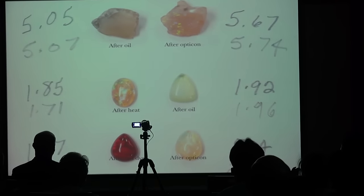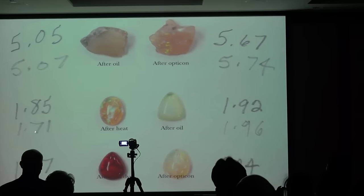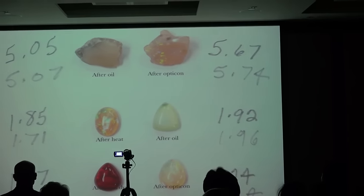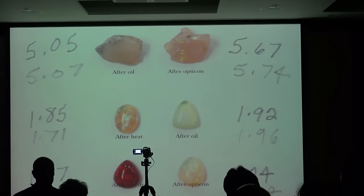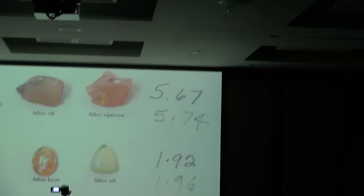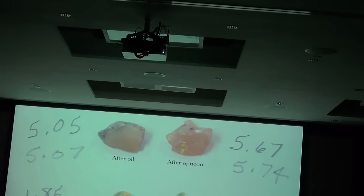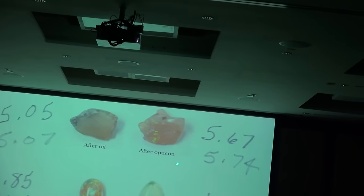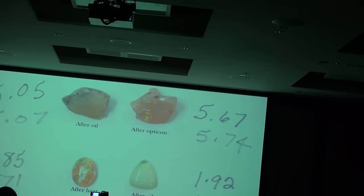You can see our weight differences here. There was a slight increase with one treatment, and a dramatic decrease — and this is just from heating. This is an opal that was kept in the safe and put on a coffee warmer to heat it up to the point where it cracked, and you can see the weight loss. Also heat with dye showed weight loss. Opticon on the cabochon showed no change, with a slight change in the rough, and a slight increase after oiling.